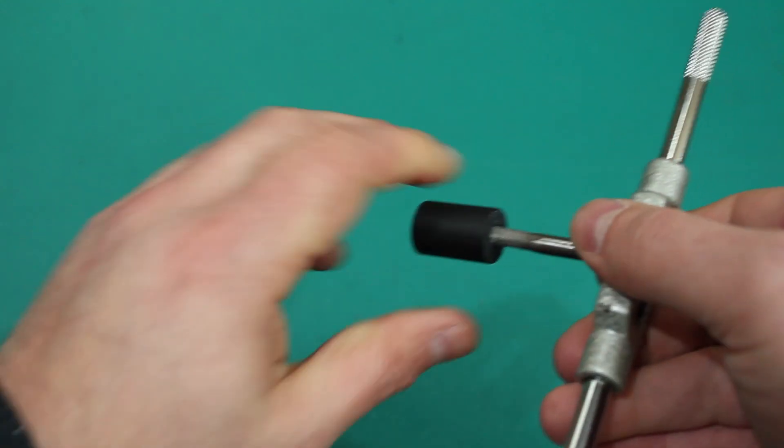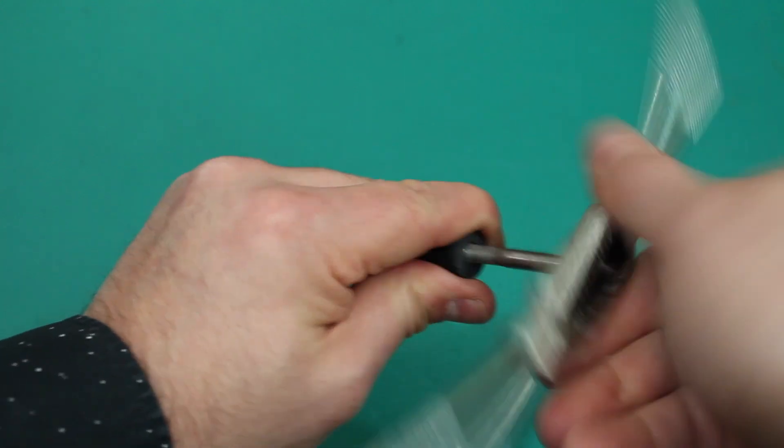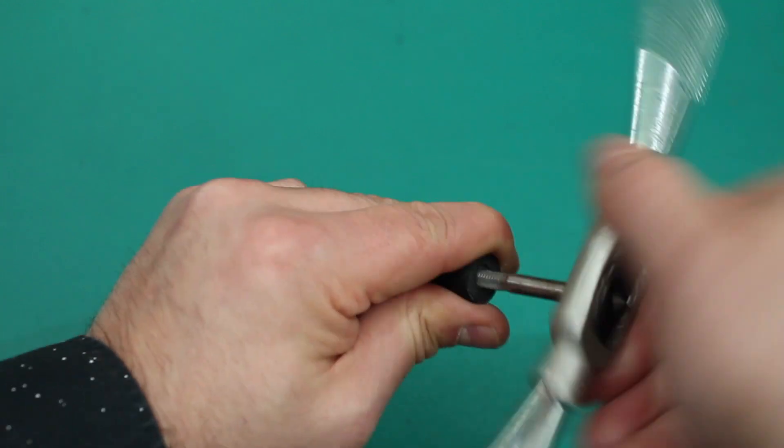When you're threading the Mag Clip, don't try to do it all in one pass. Just back it off a little bit, let the shavings fall out the bottom, and then continue on.